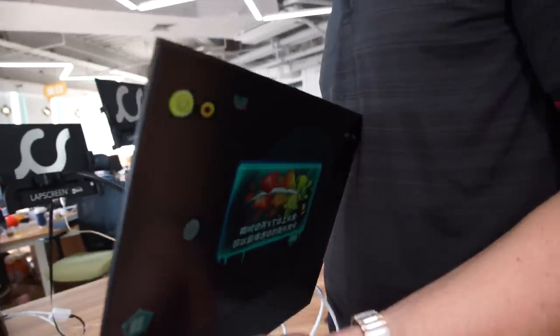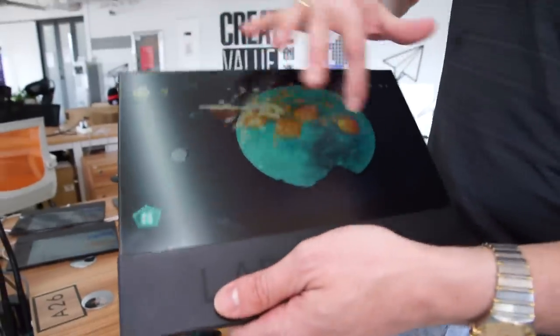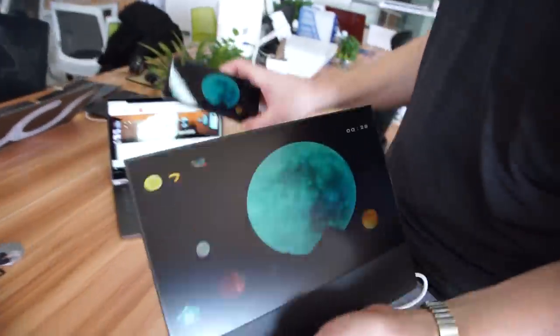Right here we have a very thin display. Hey Niklas, nice to see you again. I'm Arne from Fetec. You have visited our factory several times, but today we are at the SecMaker. What I want to show you is a lab screen.